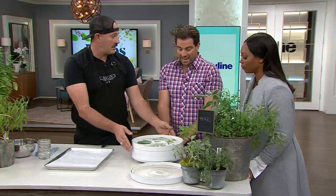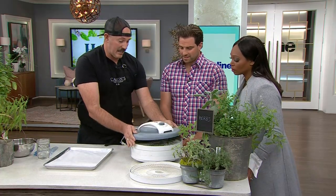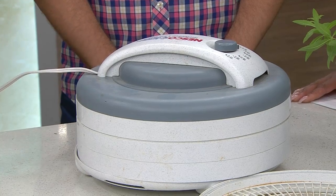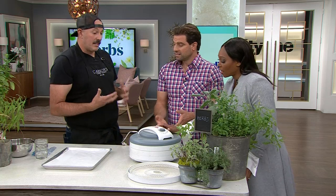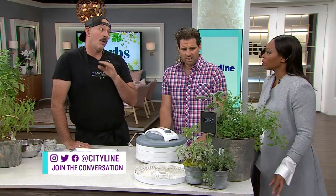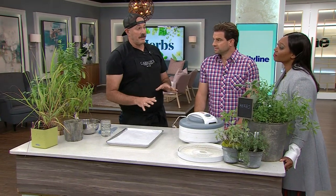Have you used a dehydrator before, Scott? I haven't. They are amazing — all you do is put the lid on, turn it to the temperature you want, and plug it in. It blows hot air and just sucks the moisture out. Food dehydrator and jerky maker — you can do this with anything. How long does it usually take? For big leaves like sage, you're looking at three and a half to four hours on low heat — low and slow. Do it Saturday morning, come back Saturday night, and you're ready. For leafier things like basil and parsley, two and a half hours is fine.